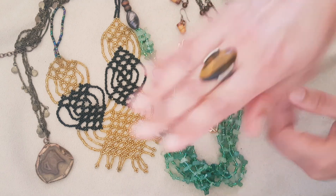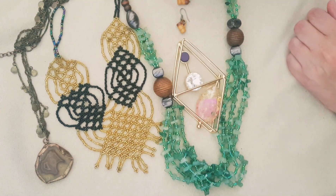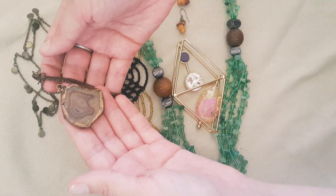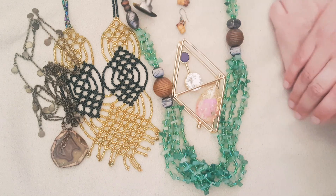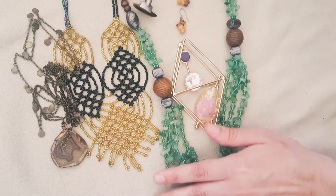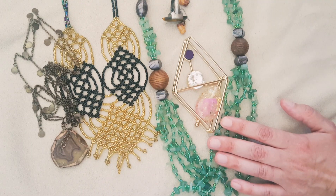My favorite, I think, is the ring and these earrings, and of course this one. So, what do you think? Let me know in the comments. And if you haven't subscribed, please do — I'm six subscribers away from 100, so that's exciting. Thank you, see you soon, bye.